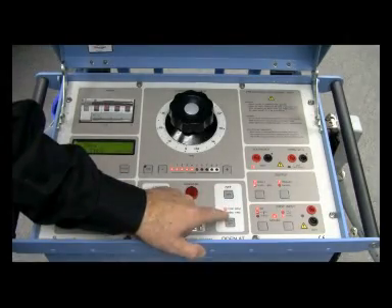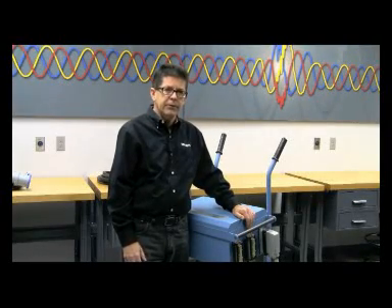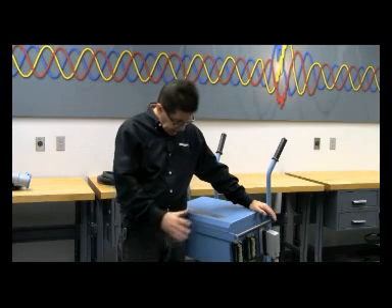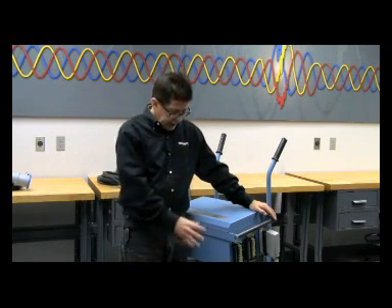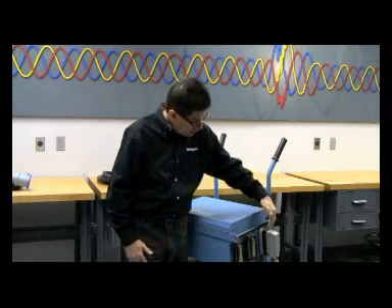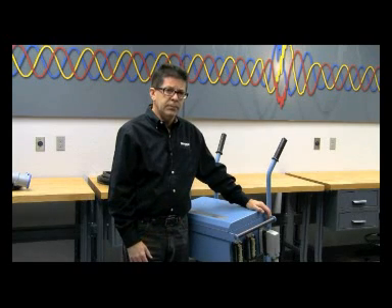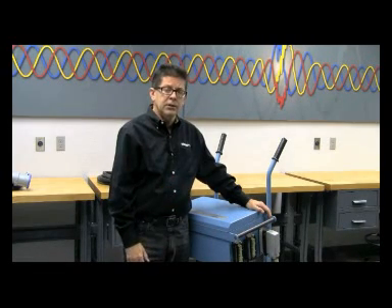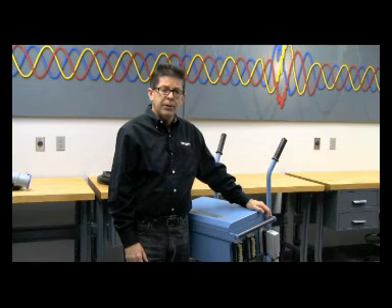That's a quick look at the ODIN functionality. We've covered everything from the construction and two-wheel transport cart, to assembling the current units and controller, input power requirements, output cabling, and front panel operation for tripping and testing a breaker. The only test demonstrated here is the instantaneous trip test, but the long-time and short-time trip tests require only a few subtle front-panel changes. For advanced features, contact your local sales rep or applications engineer at Megger. Thank you very much for your time and attention.